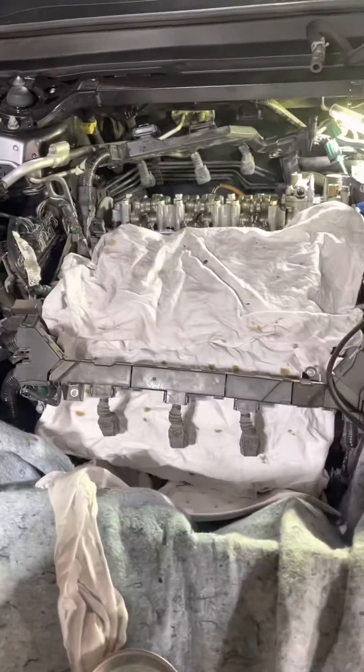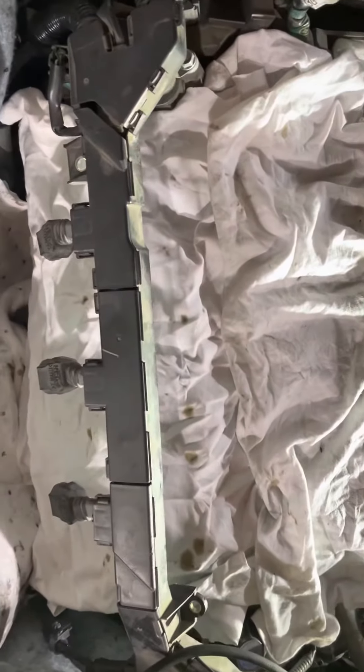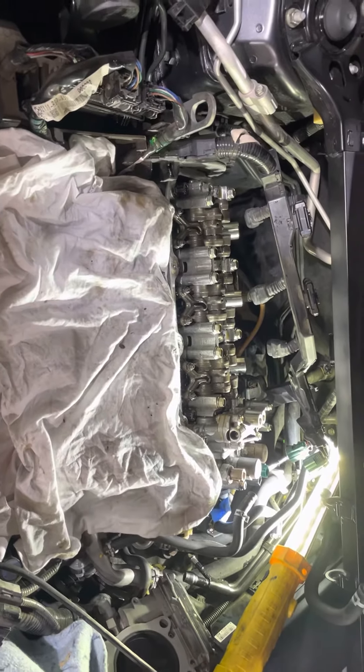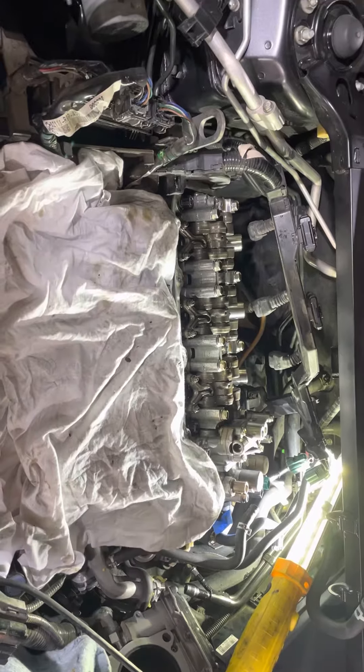One of the most important things when working on the engine is FOD control — foreign object damage. You can see there's a cloth on this head here, there's a cloth on the intake, and the part I'm working on back there will soon have a cloth on it too. Put a cloth on the parts you're not working on, just to prevent parts from getting where they shouldn't be.